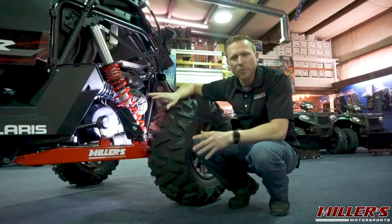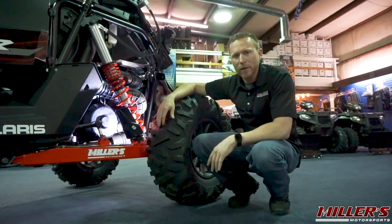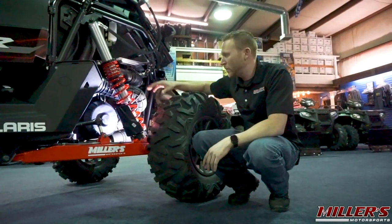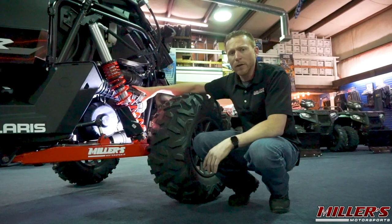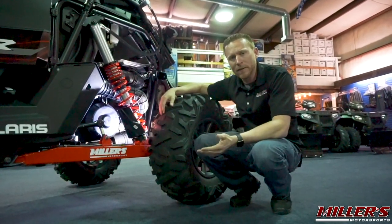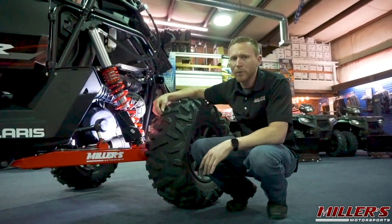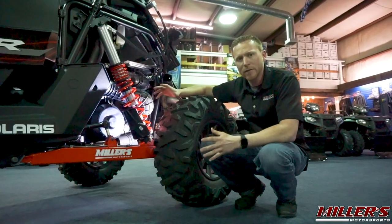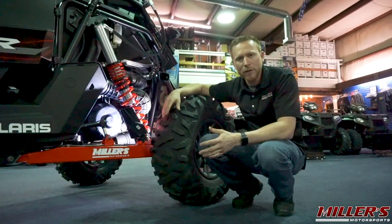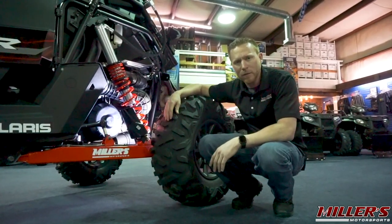The engine on the RS1 is pulled from the Razor XP1000, whereas the rest of the driveline is donated from the Razor XP Turbo, starting with the PVT housing. This is pulled from the Razor XP Turbo and features the same high flow intake and exhaust, as well as the same cast aluminum backing plate instead of composite. Inside you have turbo spec clutches that have a unique calibration for the RS1 due to its different size, power, and application. On the inside you also have a full gear driven transmission, so gone is the reverse chain that you'd find on the Razor XP1000.